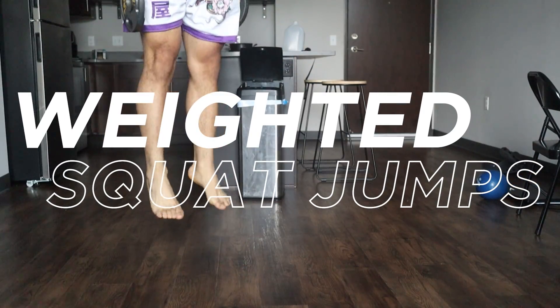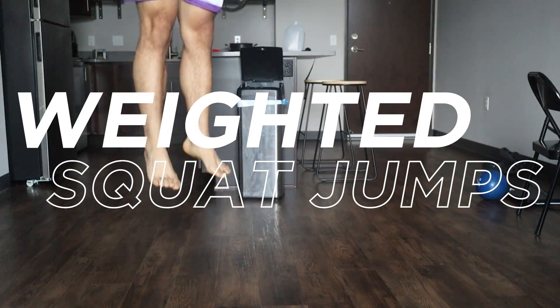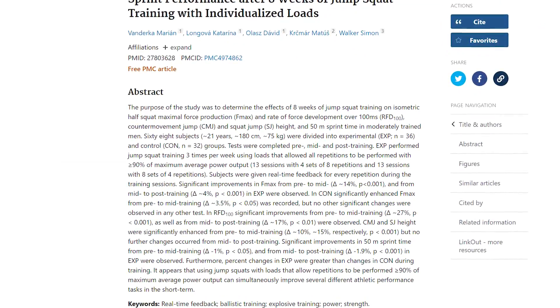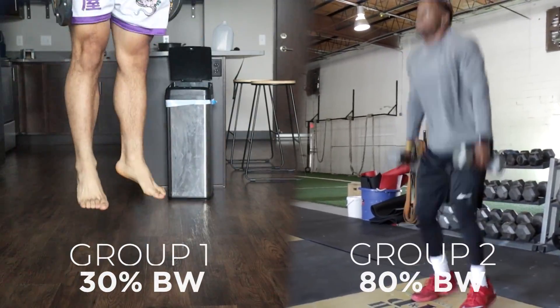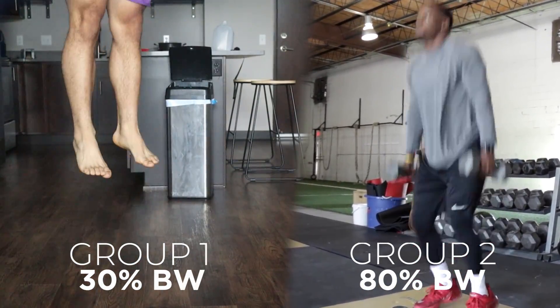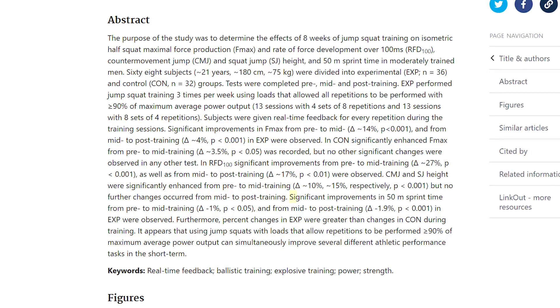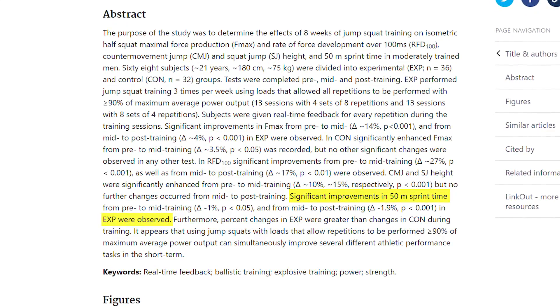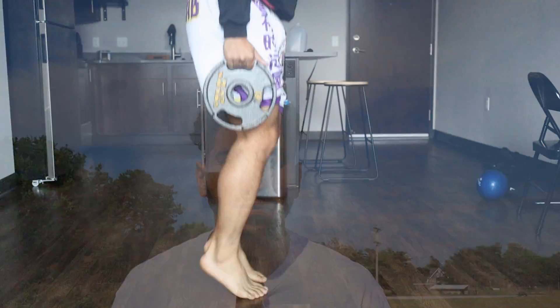The next exercise is weighted squat jumps. This study used two groups: group one did 30 percent of their body weight and group two did 80 percent of their body weight, training squat jumps for eight weeks straight. The study showed significant increases in acceleration sprint speed with 30 percent and below weight, and I also see this in my own data with the athletes I train.